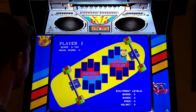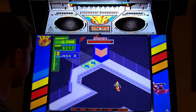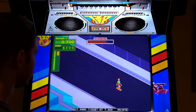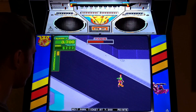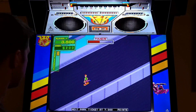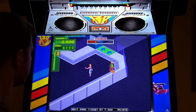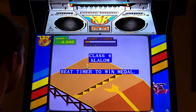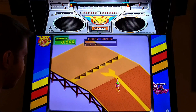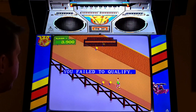I have 3,700 points - I have enough for a ticket! Slalom - this is tough. I'm missing everything. I failed to qualify.